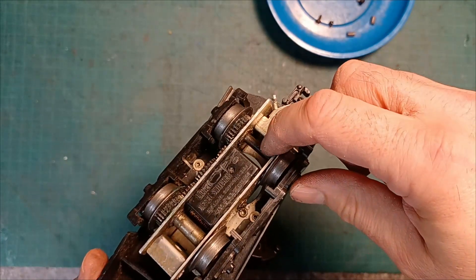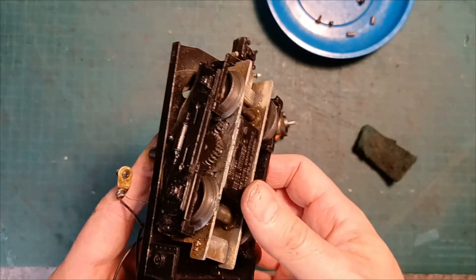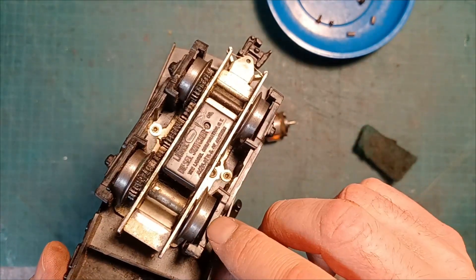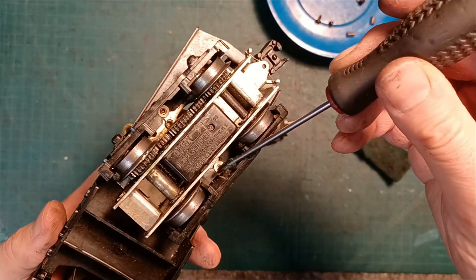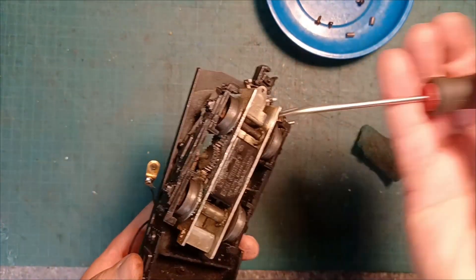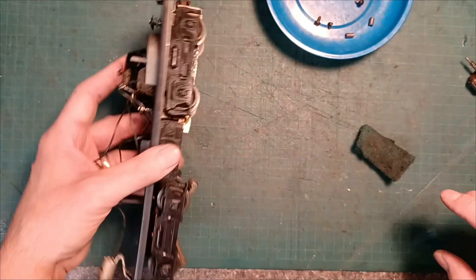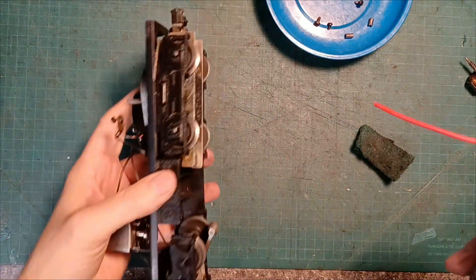I'm also looking at these axles and they look pretty dry too. I can feel that there's quite a bit of resistance in these wheels when I spin them — they're not so free — and I see a lot of dirt on them as well. Since you can't take this apart — this assembly doesn't come apart because it's riveted to this piece of the frame — you can't dismantle these like you can some of the others.